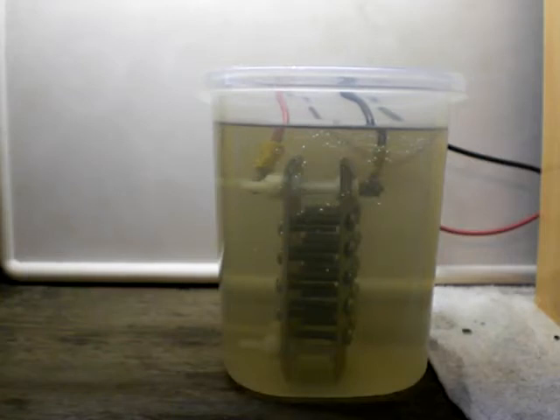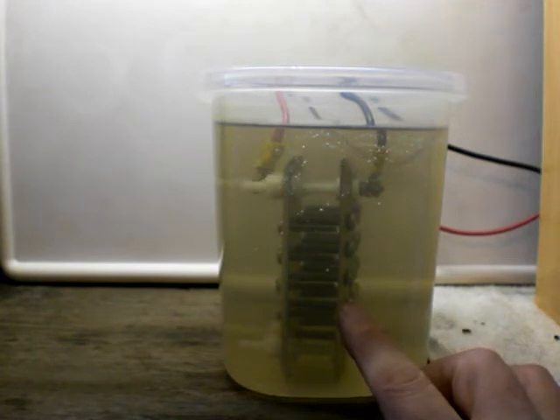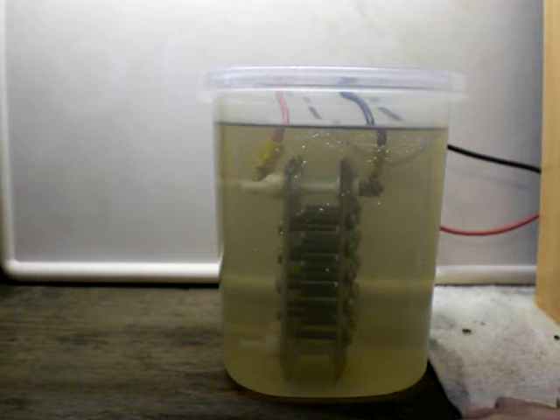I'm back. Basically I reworked the plates so that they curved in and now they'll fit inside my pipe. I've got 10 gauge wire feeding it this time. I'm coming basically directly off of a marine battery, fully charged. I've got a 30 amp circuit breaker in there so I know I'm not drawing more than that.